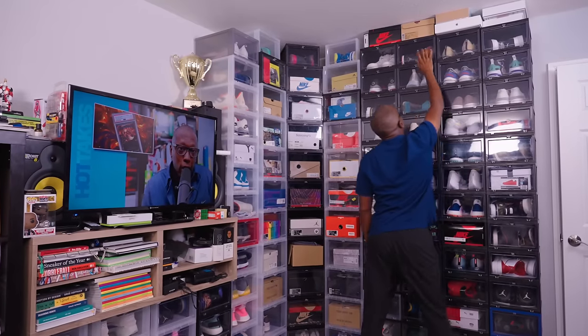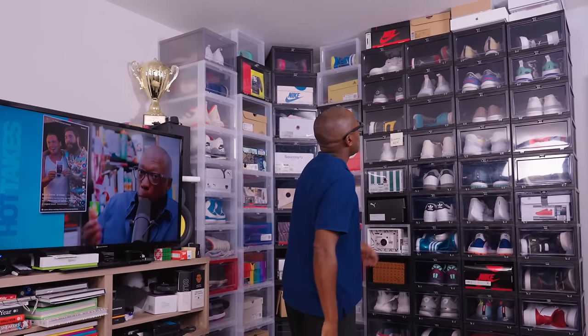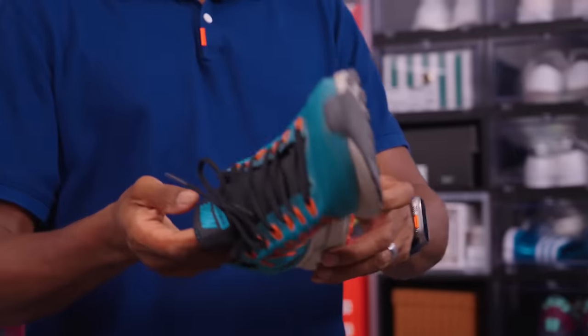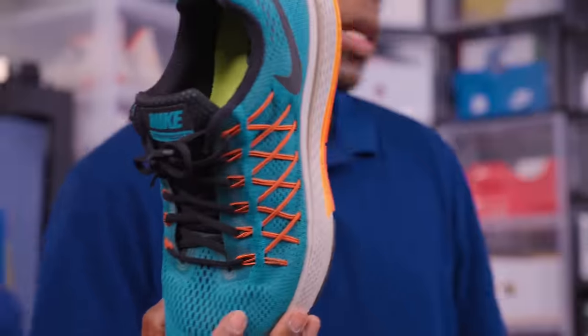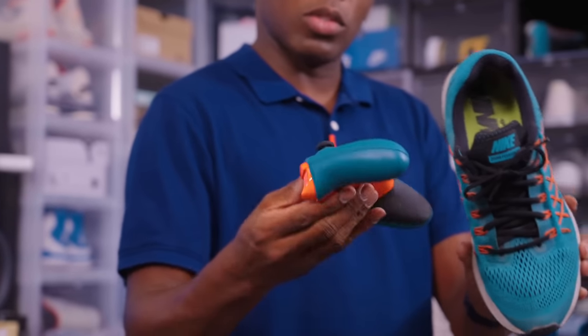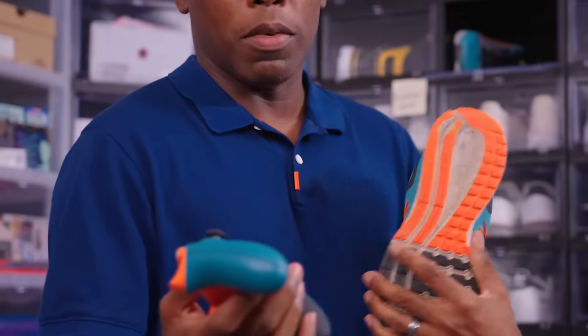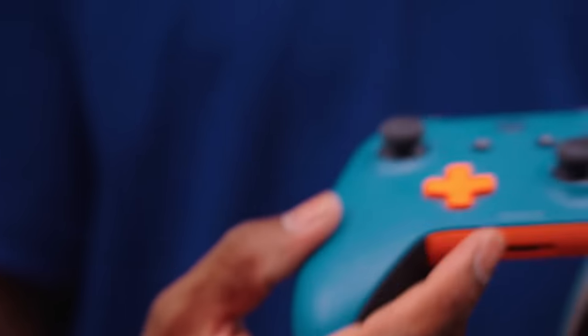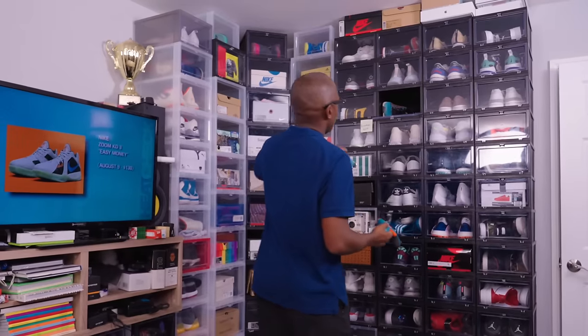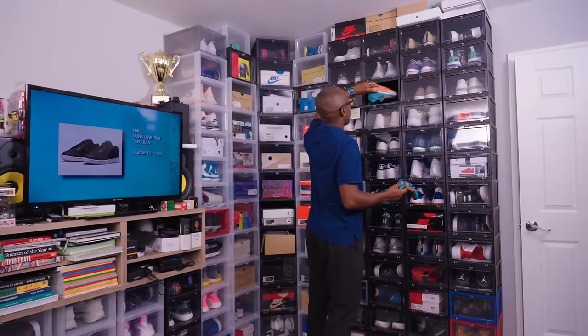Up here we have some Jordan 4s, the Space Hippie 01 — another pair that was part of my marathon journey — and the Pegasus 32, the actual shoe that I ran the marathon in. Xbox or Microsoft was nice enough to send me an actual controller that matched the shoe, and they even put my time on it: three hours, 45 minutes and 33 seconds. I haven't used this controller, but it's just a really cool memento from the team at Microsoft.